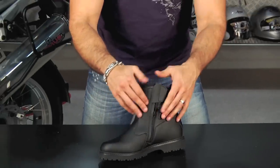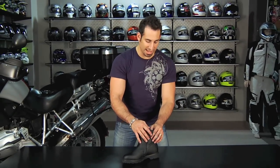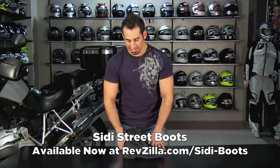From a bang-for-the-buck standpoint, you're getting around that $200 price point from Seedy. Italian design, Italian made — it's really beautiful, but at the same time it's just basic. It's none of the crazy bells and whistles for adventure touring, none of the crazy bells and whistles for on-track riding. This fills a big void in the Seedy lineup.